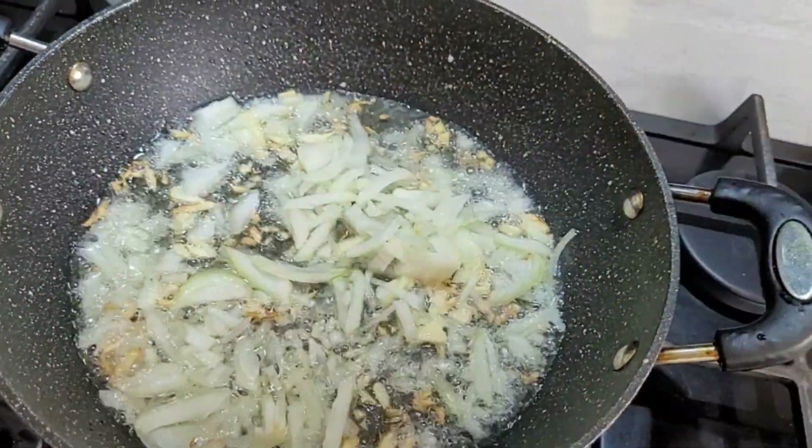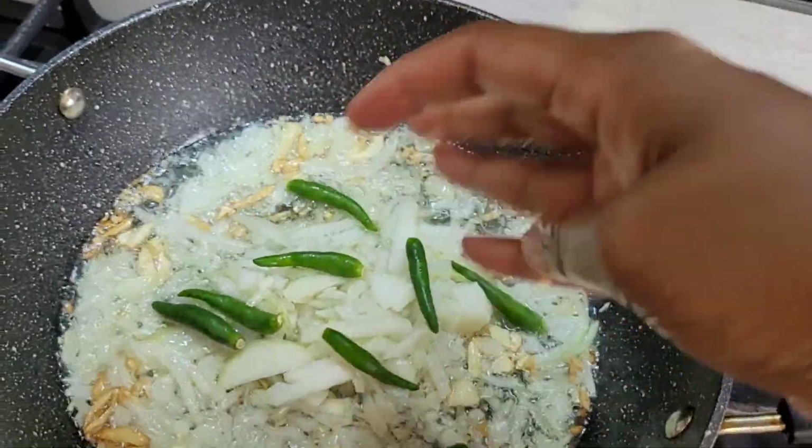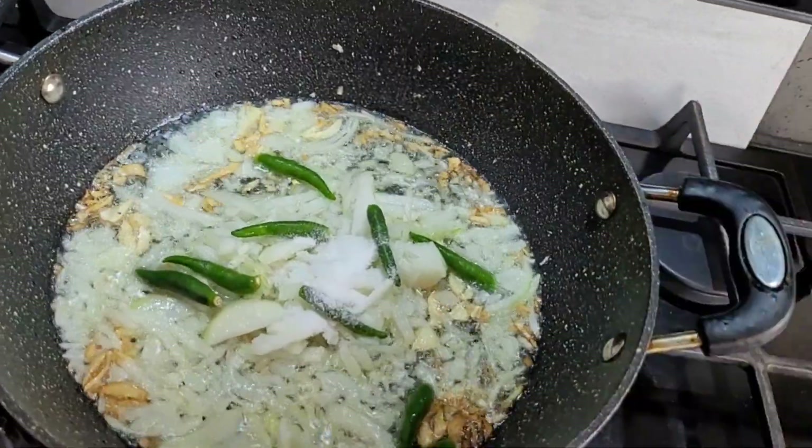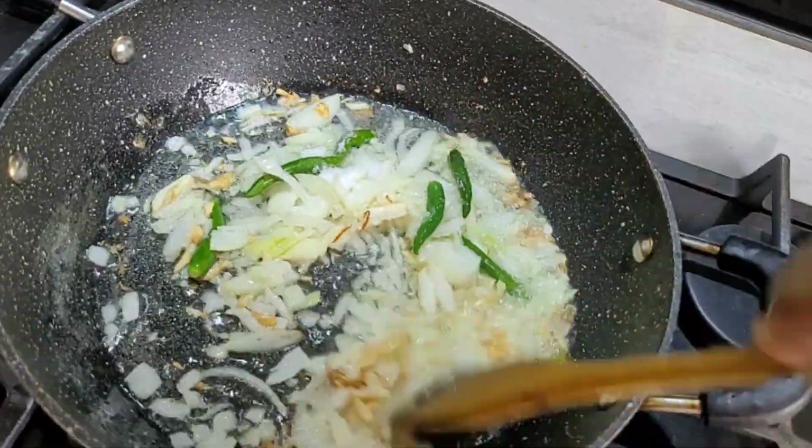The first ingredient is the fish. The second is the onion. We also have green cheese and salt.